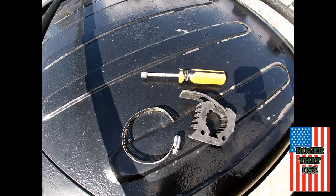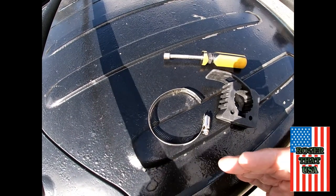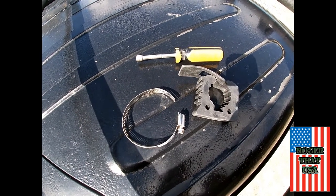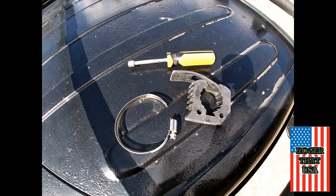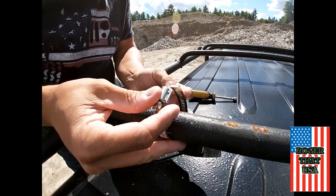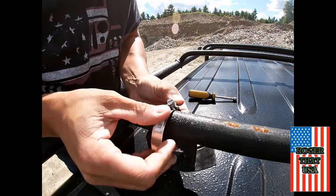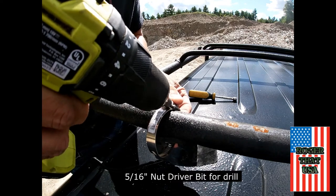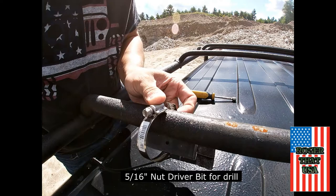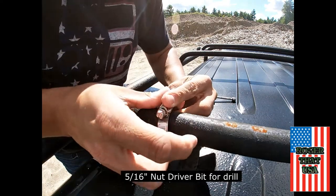Originally this was going to be something I did with just the GoPro, but here we go. You'll need a 5/16 nut driver, a hose clamp, and your Quick Fist. This method is for the cross mounts on top of the roof rack — this is a recommended method on the back of the Quick Fist package. They say using a hose clamp is one of the ways to do it. I'm using a drill here just to speed things up.